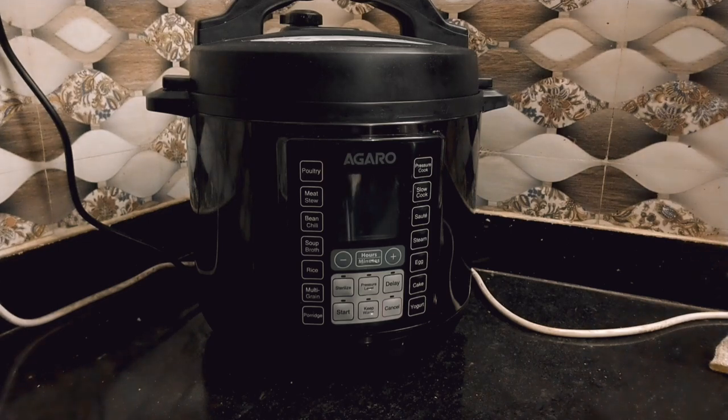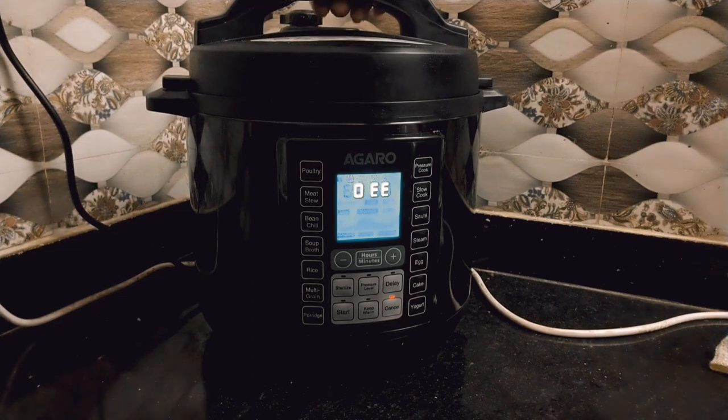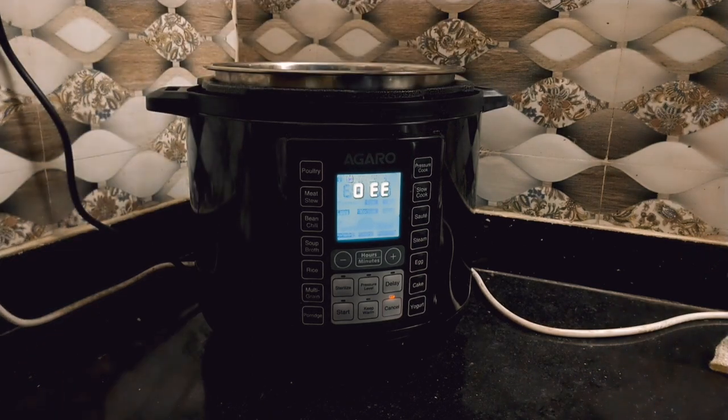Hello everyone, welcome to our channel. Today I am reviewing an electric pressure cooker. This is the Imperial model, 5-liter cooker.